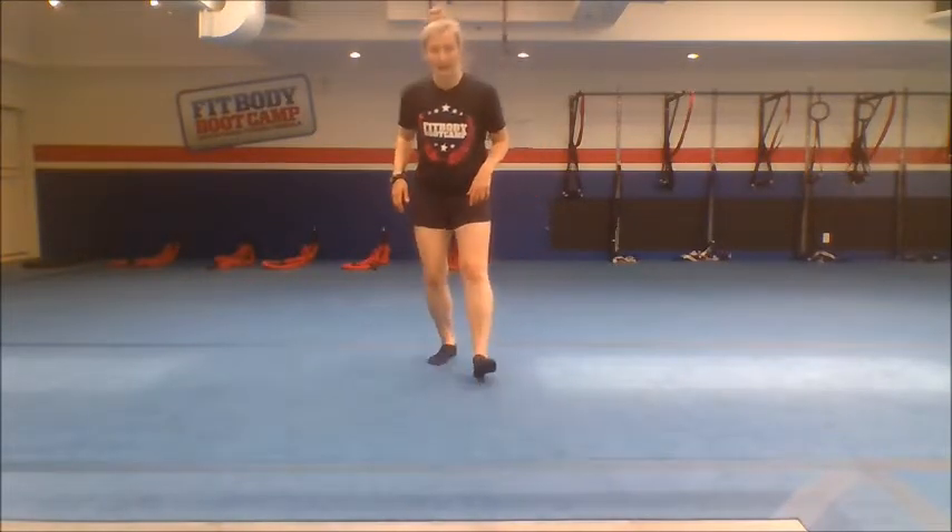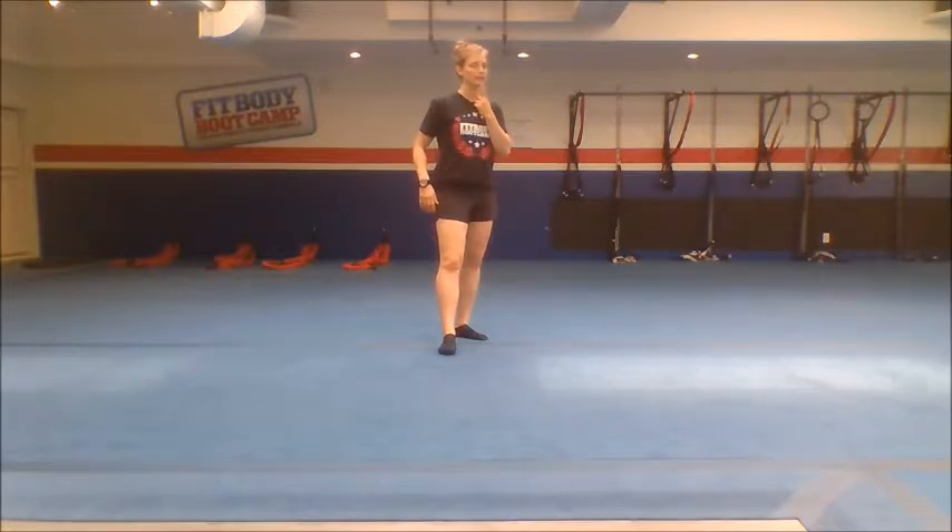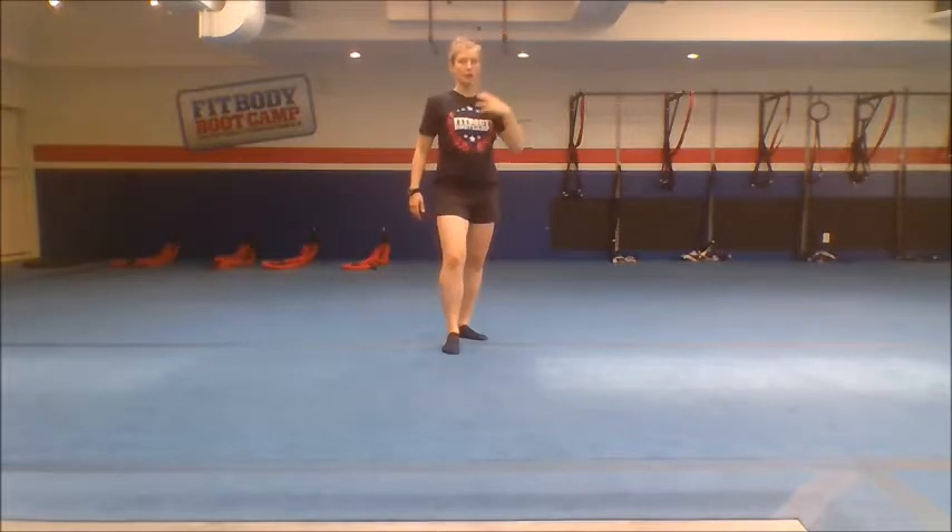And the last thing: don't forget to tuck in your chin and keep imagining that someone is pulling you up all the time, so you are growing as much as you can.